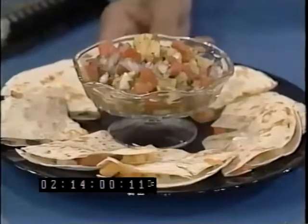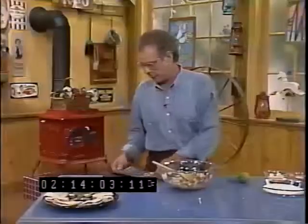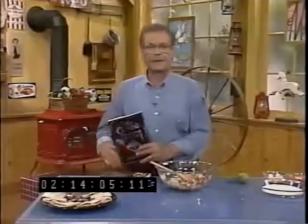Lobster papaya quesadillas with pineapple serrano salsa, from a very nice book, Dallas Cuisine. We're going to do another very nice recipe right after this, so don't go away. Cookin' USA continues in just one minute.